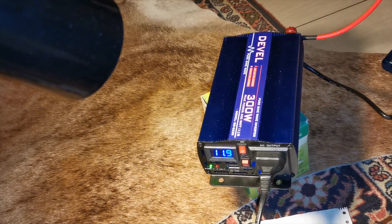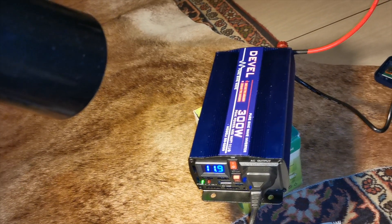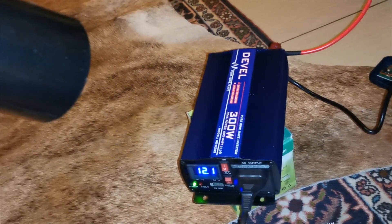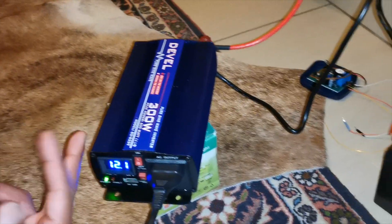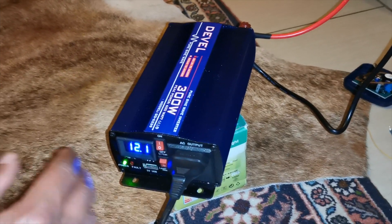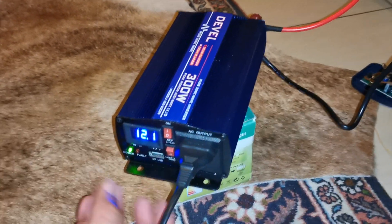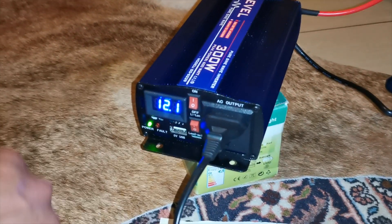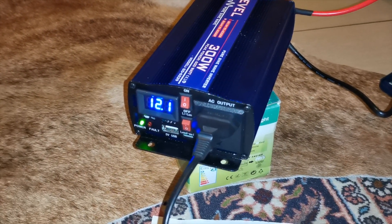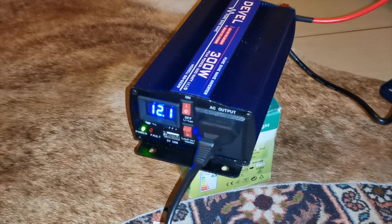Ideally for this you should use maybe a 105 amp hour deep cycle battery just to deliver that output. Because if you're going to be powering your laptop, your router, or your fiber ONT, this little unit is perfectly capable of doing that. You could also use it for camping where you can pull power from your vehicle battery.